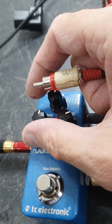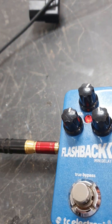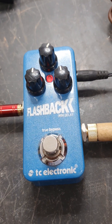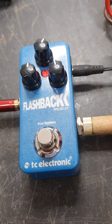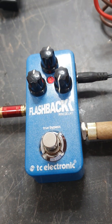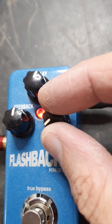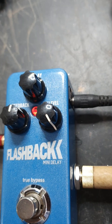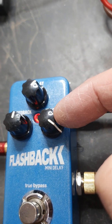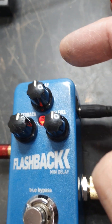The strange thing is I've actually been inside there and looked at the insides, and all the pots are okay — so it's not a problem with the pots. I would expect this effects level knob to work as the delay is working. So I don't know whether I need to re-flash the ROM on this or whether there's a nasty fault on it.